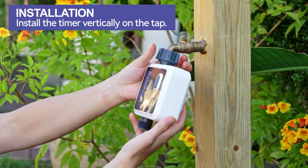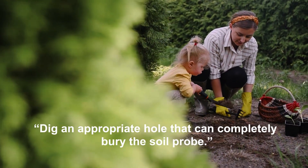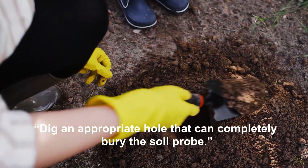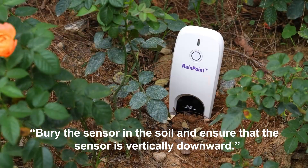For installation, install the timer vertically on the tap. Dig an appropriate hole that can completely bury the soil probe. Bury the sensor in the soil and ensure that the sensor is vertically downward.